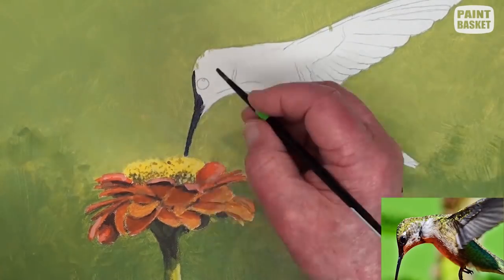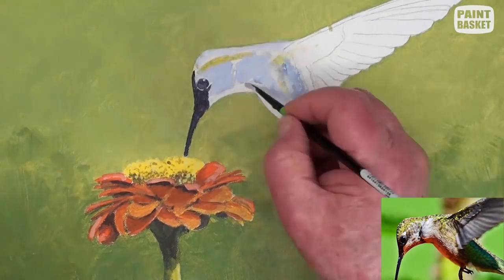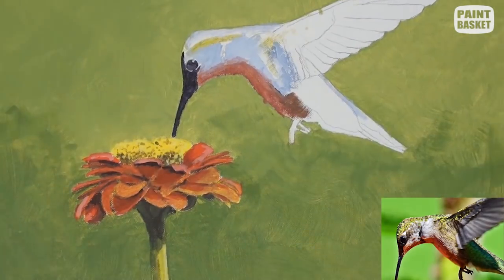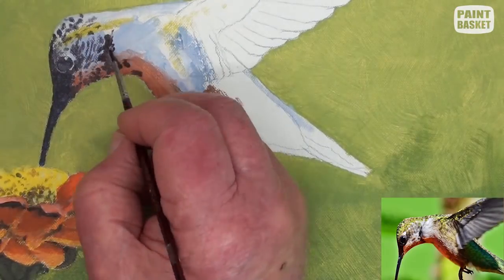First begin by blocking in the basic underlying colours of the head and the chest. Take it slowly when painting the eye, as this is the main part of the bird. With a small round brush, we can now begin adding most of the small details. Carefully compare what you are doing against the reference photograph.